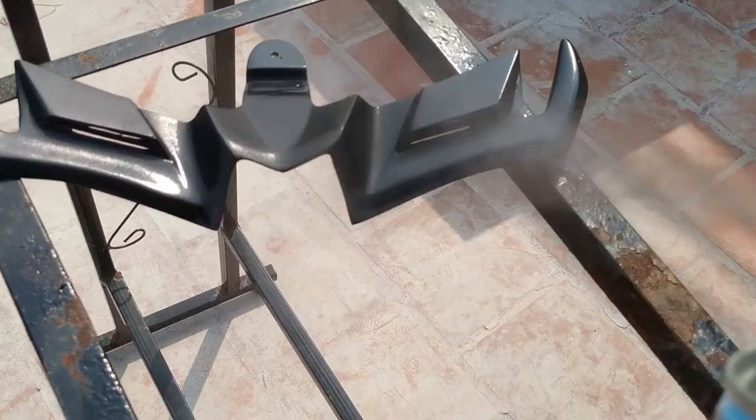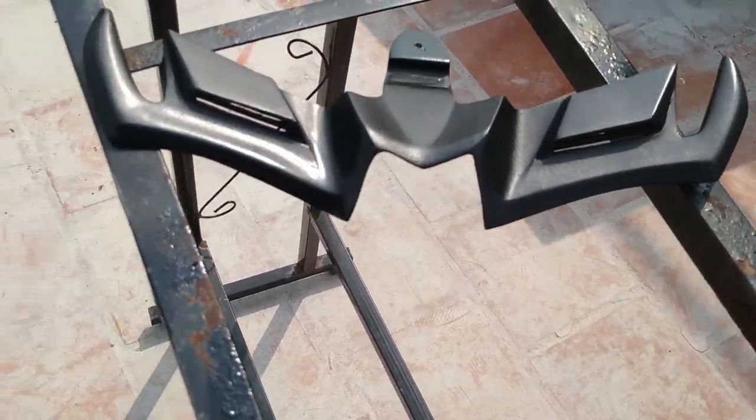Hey guys, Rider Rob here. Today I'm making a small modification video on the CBR. I was thinking not to make a video because it's a very simple modification, but later I thought, why not? I've got the part from Chennai and today I'm fixing it on the CBR. I've already painted the part and I'll show you how it looks and what modification I'm doing.